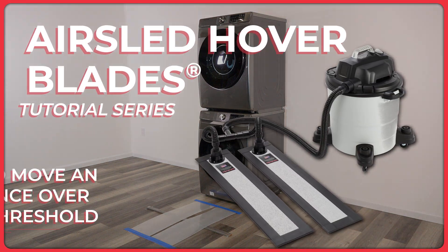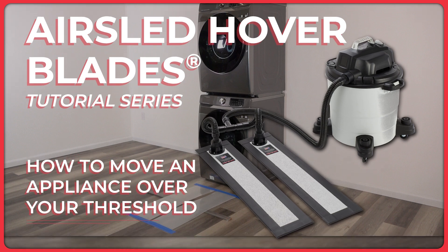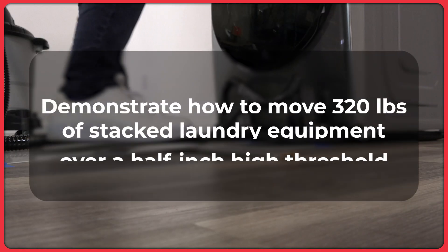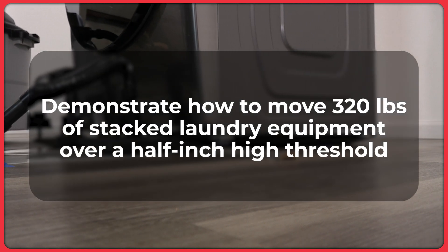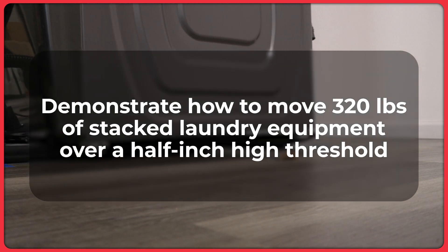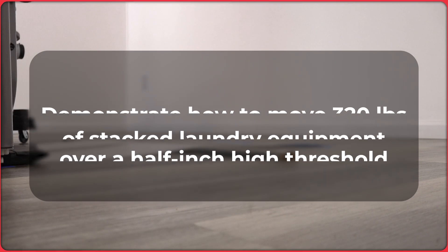How to Move an Appliance Over a Half-Inch High Flooring Transition Strip with AirSled Hoverblades. This video is part of AirSled's Hoverblades video series and will demonstrate how to move stacked laundry equipment weighing 320 pounds with AirSled Hoverblades over a half-inch high flooring transition strip.